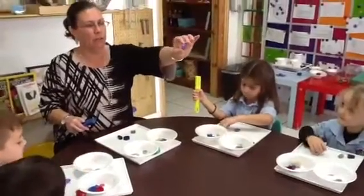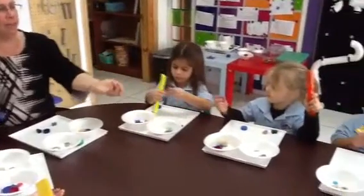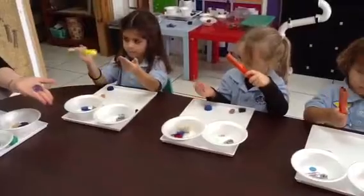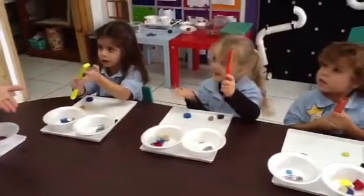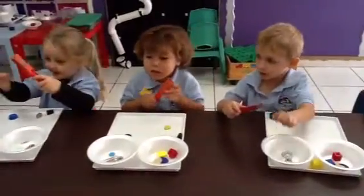Now, get this one — this round, purple thing. Put it in your hand. Put it so that the black side is facing up. And touch it. Does it stick? Yes. Is it magnetic? Yes. What bowl does it go into? Yes.